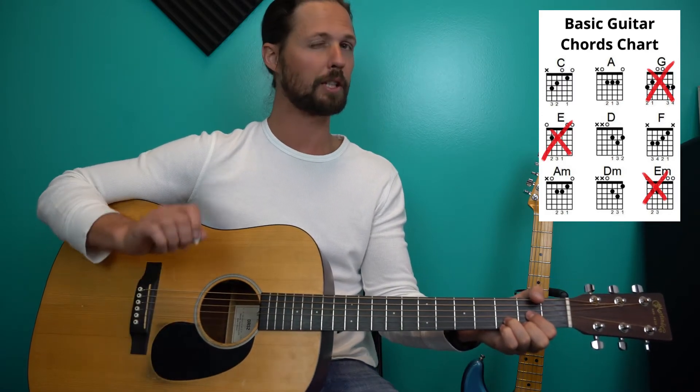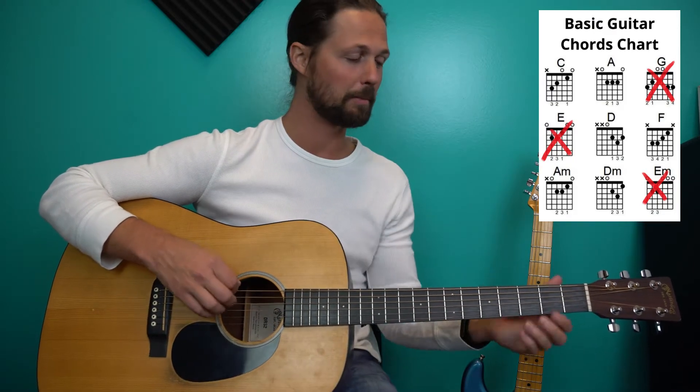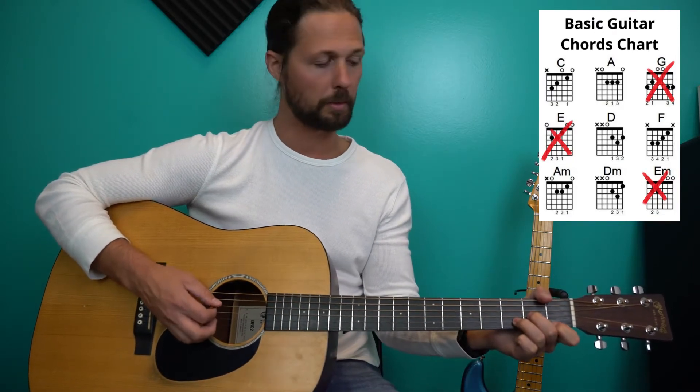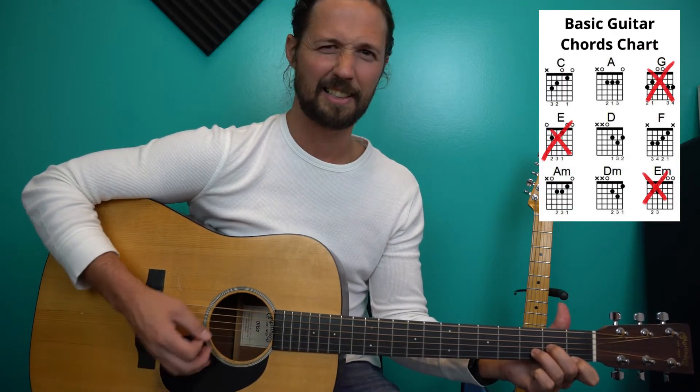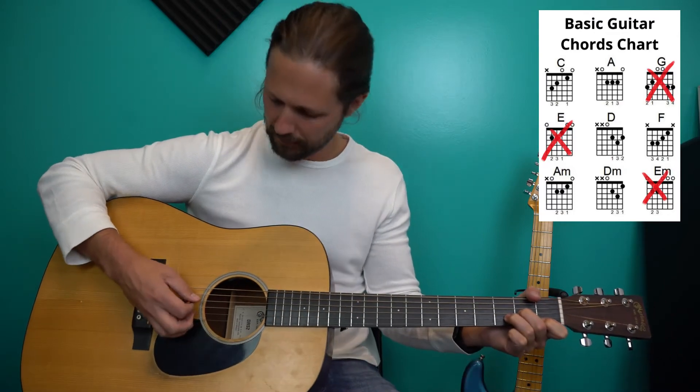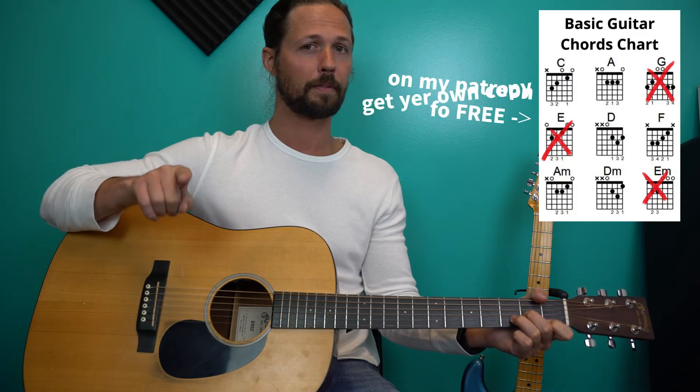So D major — especially D major — because that E does not belong in that D major chord. D minor as well, of course. Here's what that sounds like with an E, by the way. Right? So get that thumb in there, get rid of it. I'm still aiming for the D string, my root note, but I've got insurance.